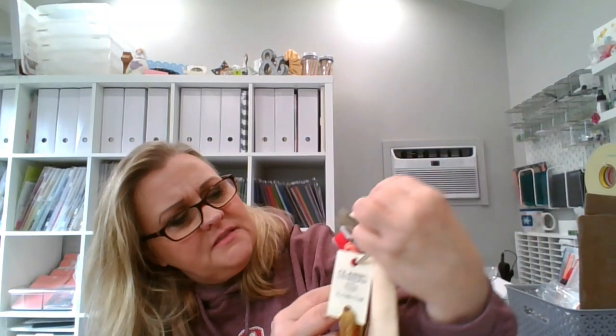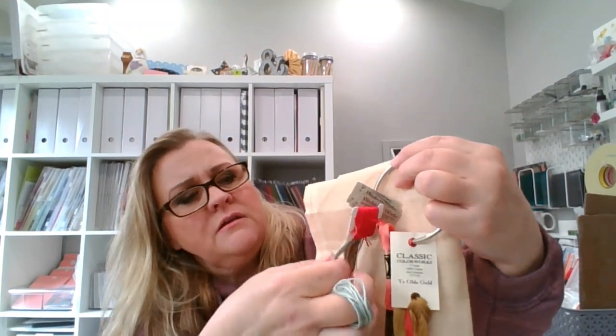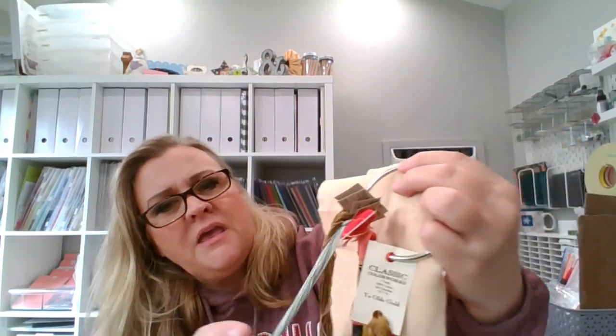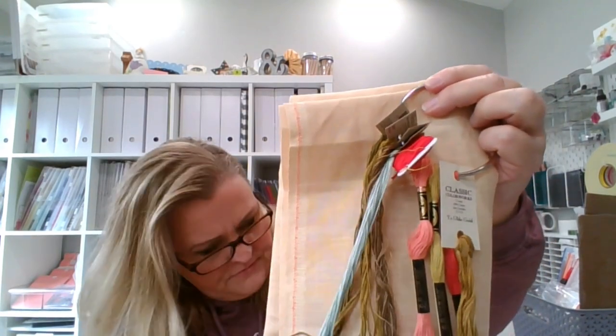Very fun. It's showing up on camera as a light blue, but it really is a very pale aqua teal color — really, really pretty. There's a lot of variegation in that one too, so it'll be fun to see how it works up when I start stitching. I think I'm going to put some more time in on that one this week.